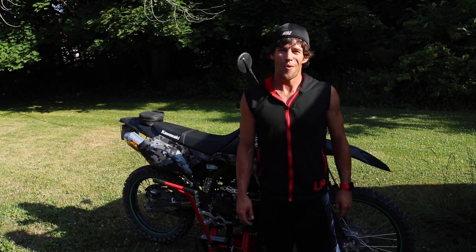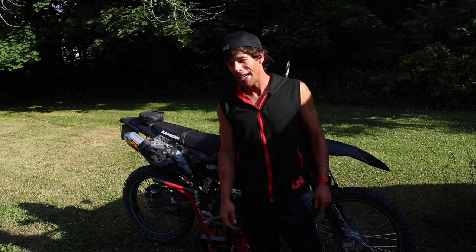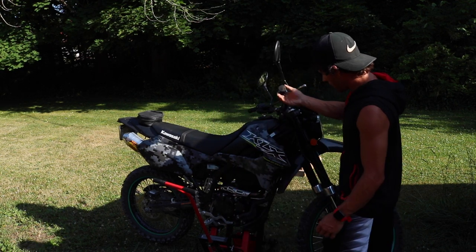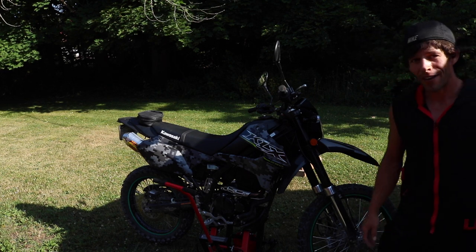Hey guys, I'm Brian Baman and welcome to Brian Baman 132. Today I'm going to do an oil change on my KLX 250 — it's a 2019 — and I'll show you how it's done.